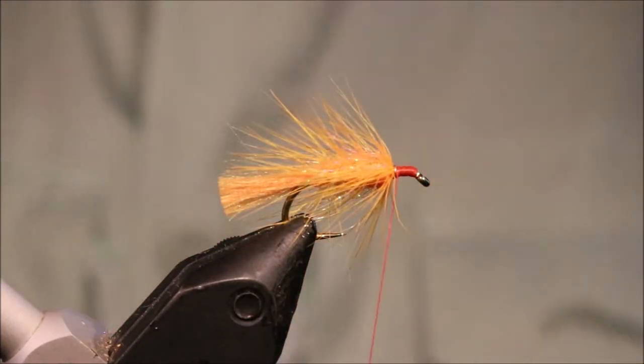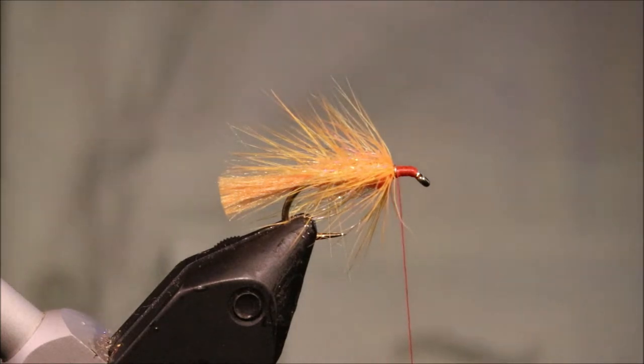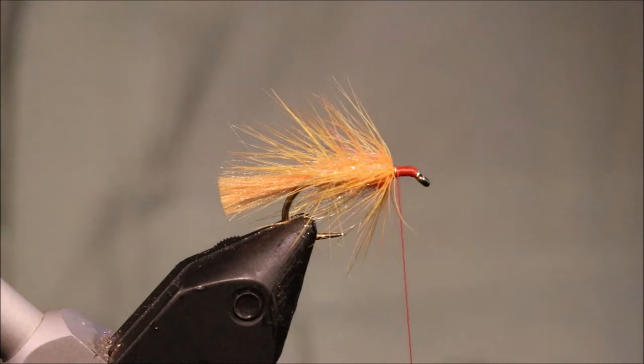It's a great attractor fly this — it's obviously an excellent top dropper to be pulled through a wave, but you could also fish it on the point. I like to fish not only this muddler but some others on the point, where maybe a couple of snatchers or smaller wets on the droppers, almost like a washing line. Very very effective.